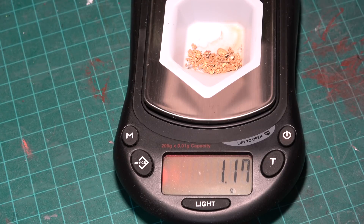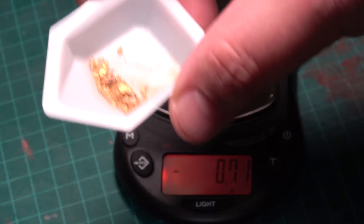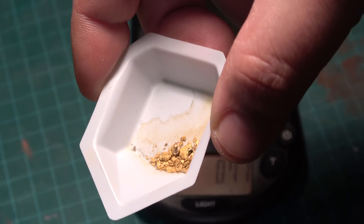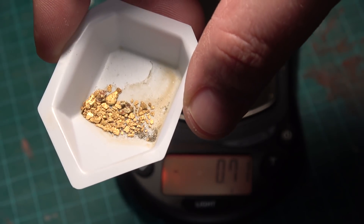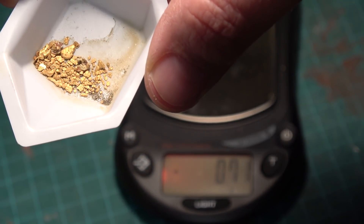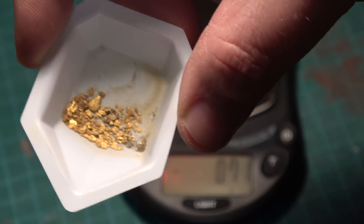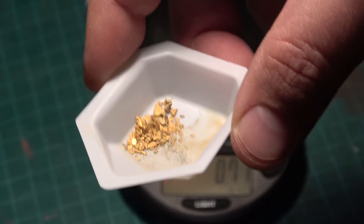So it looks like 1.17 grams of gold. That's not too bad actually. There's some decent sized gold in there. There's a couple of specimens in there that have some type of mineral attached to the gold. I'll take some macro photos with my hockey lens and you can see what they look like at the end of the video. So yeah, cool.